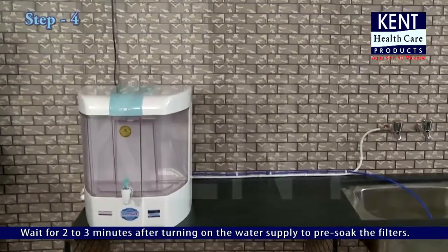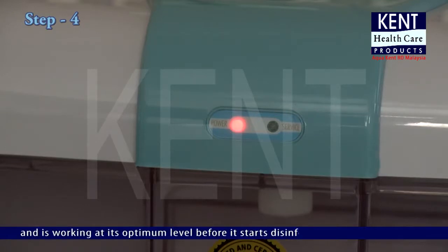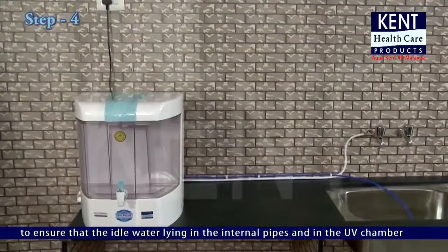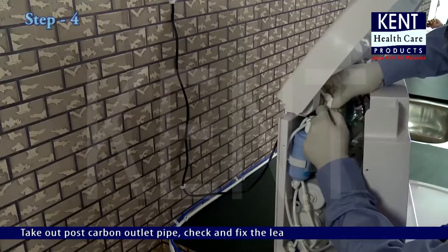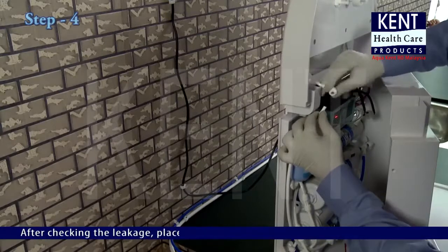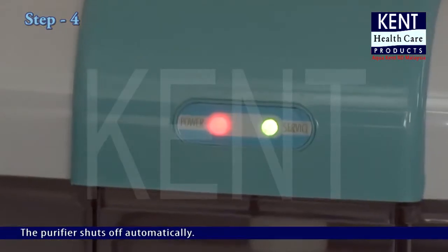Wait two to three minutes after turning on the water supply to pre-soak the filters. Switch on the electric supply. The UV lamp will take three seconds to glow, ensuring it is preheated and working at its optimum level before disinfecting water. The solenoid valve and pump will start operating after five seconds of the UV lamp glowing, to ensure that idle water in the internal pipes and UV chamber is disinfected before being passed into the storage tank. To check for leakage, shift the mounting plate cover, take out the post carbon outlet pipe, and check and fix any leakage. Then place the mounting plate cover back in its previous position.